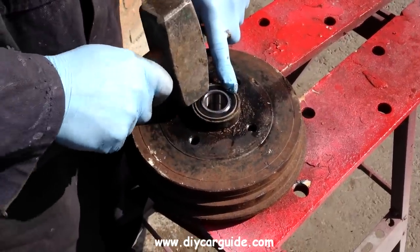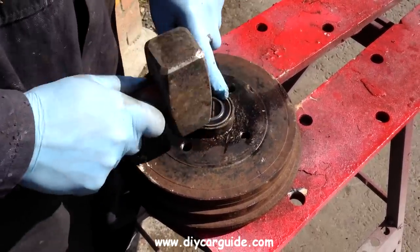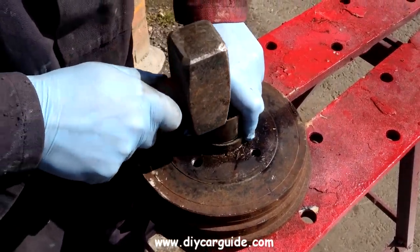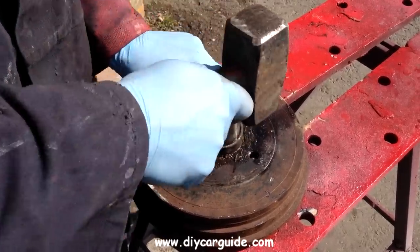First I'm getting a start on the bearing by just tapping it gently on the outer lip. These are very easily damaged so make sure you only tap the outer race just around the edge. Once you have it started, the rest speaks for itself.